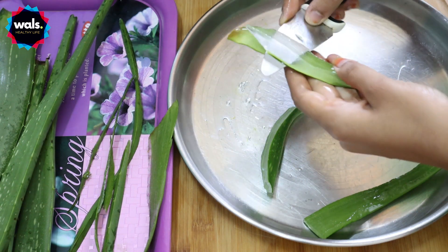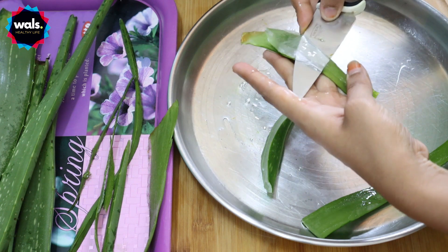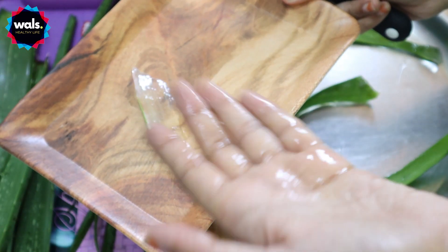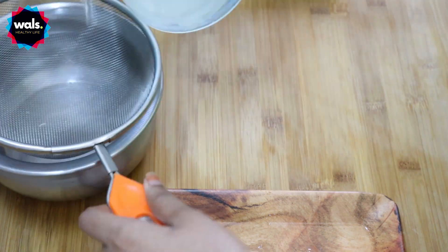You can cut the gel from the skin and just wash it as you need. It is not necessary to cut it — just wash it in water, then mix it and strain it. If you have any problem with aloe vera, it will cause irritation like that, so you need to be careful.